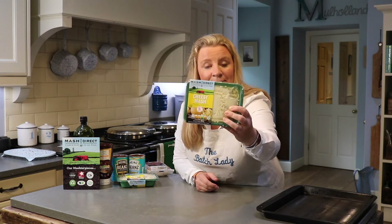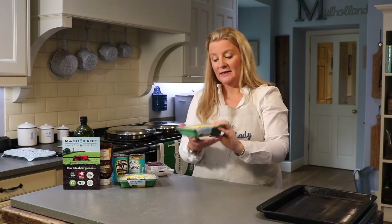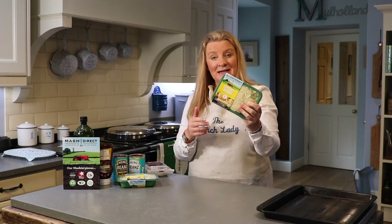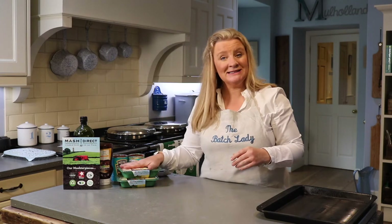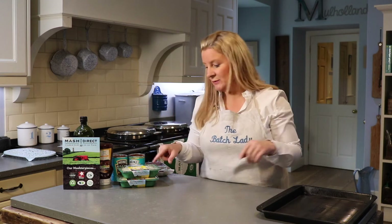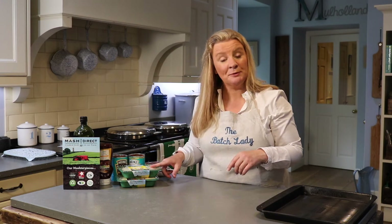Today I am using their cheesy mash. This cooks in about three and a half minutes in the microwave or about 15 to 20 minutes in an oven. Everything in it is gluten free and natural — nothing I wouldn't put in myself if I were making mash at home. You'll find it in most supermarkets, usually in the fresh vegetable aisle.